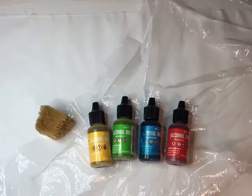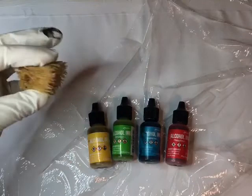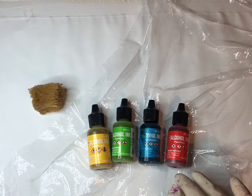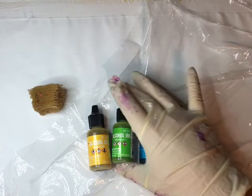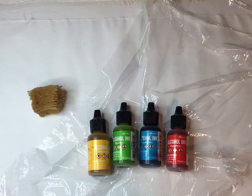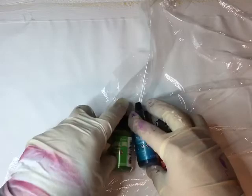For this project you need some type of sponge — I think this is a sea sponge — and your choice of alcohol ink colors. Today I'm using Poppy, Aquamarine, Botanical, and Honeycomb. You also need 91% alcohol in a little spritz bottle; you can get those at Dollar Tree. Make sure you're wearing gloves because this can get very, very messy.